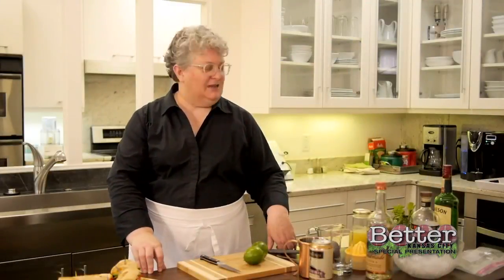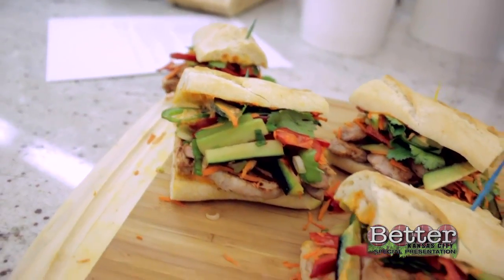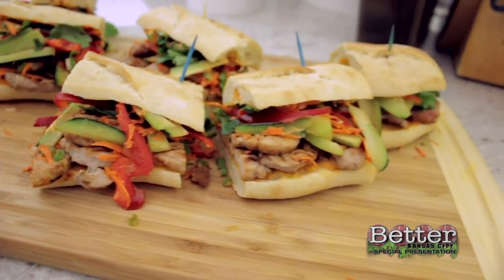I made some banh mi sandwiches and I'm going to make some Moscow mules. It's a really simple preparation on the pork. It's pork tenderloin, so you just cut it in slices then you can kind of just mash it flat with the heel of your hand. Those are just brushed with some soy sauce and some sriracha and then I grilled them on a grill pan.